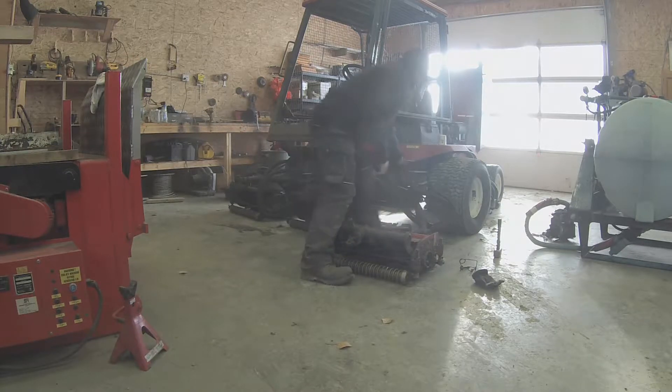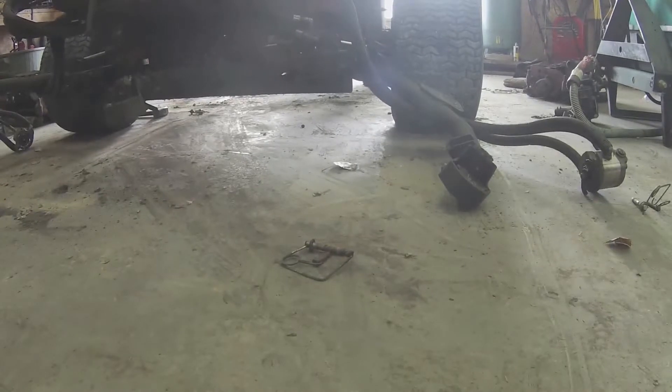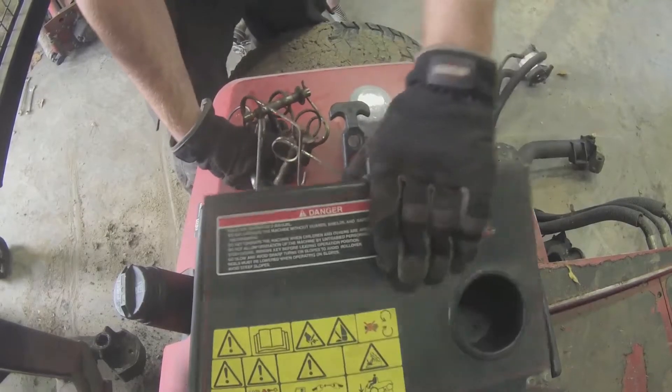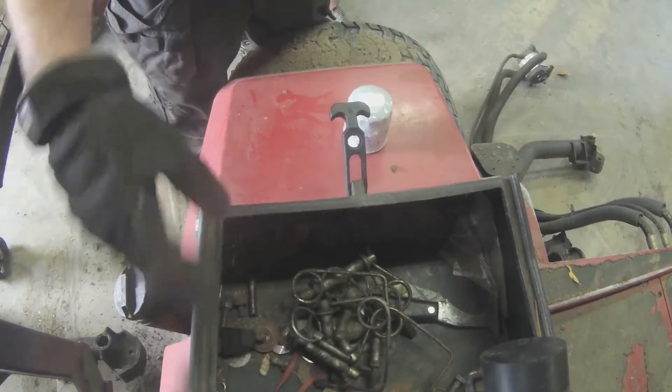And that's how you take a reel off a fairway mower. For storing the fairway mower in the winter, we will take all the pins and store them in the glove compartment of the fairway mower, so that for next season when we need to put the reels back on, we will be able to find all our pins.